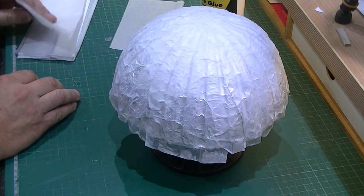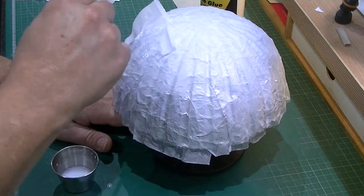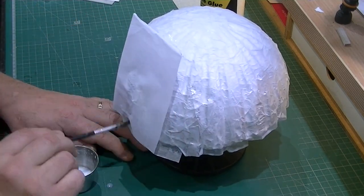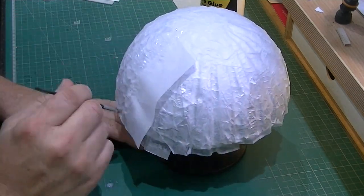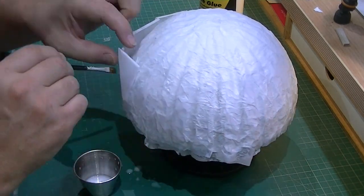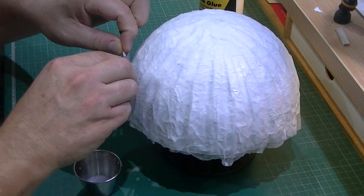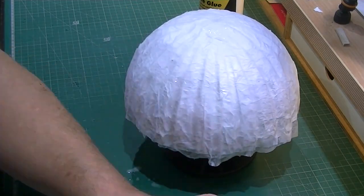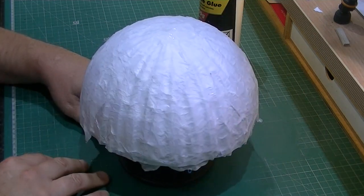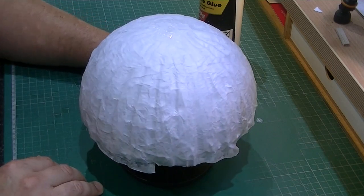We're not going to wait for that to dry - we're going to crack on with a second layer of tissue paper. This time we're going to be a little bit more methodical about how we put it on, using slightly smaller pieces and just working our way around the mould. At the bottom, using a long piece with the top cut into little sections and spreading the glue around, folding in each of the pieces. That's our first stage done - two layers of tissue paper and PVA water mix, a nice coating all the way over, and now we're ready for the next stage.